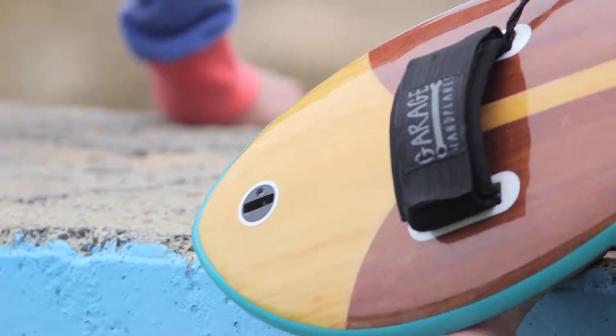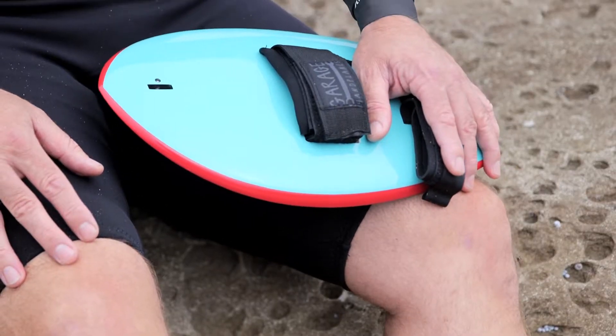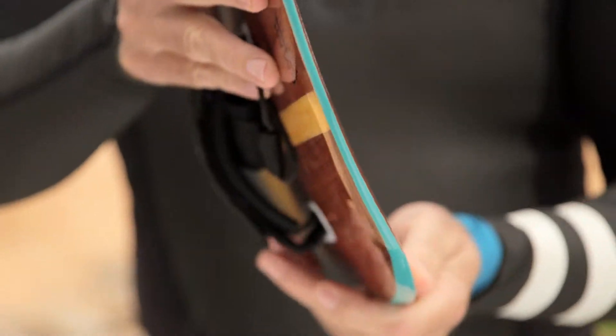Hi, it's Dave from Garage Hand Planes here. We've got the Reva model hand plane. It's a beautiful looking hand plane. It's one of our smaller to mid-sized models. It's got the classic diamond tail at the end here and an extremely thin back end.